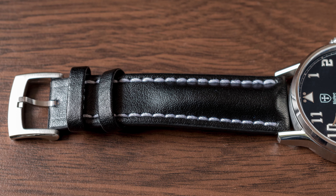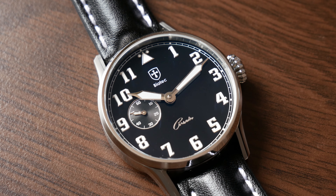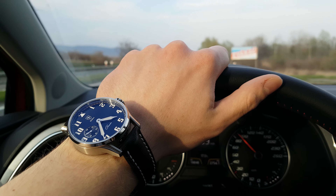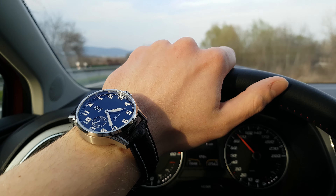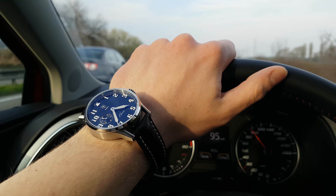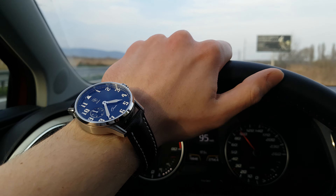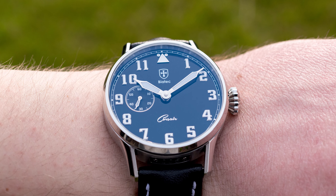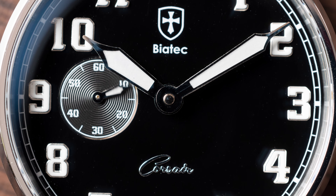To sum up — as you can probably tell, I do like this watch a lot. I actually wanted to buy this particular piece, but it wasn't possible since it is still a prototype — in fact, this is the fifth one made. What I like: the size, the lacquer dial, the overall styling, the crown, the movement choice, the great legibility, and the finishing — basically all of the main points.